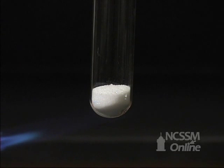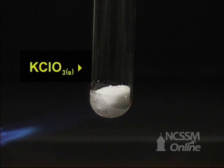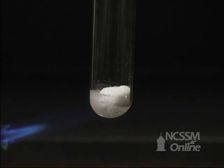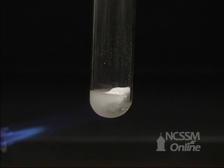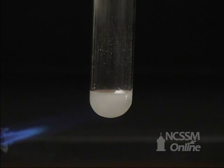Metal chlorates decompose to give the metal chloride and oxygen gas. If we heat potassium chlorate, the potassium chlorate first melts and then starts to decompose. The bubbling that appears is the formation of oxygen gas. The oxygen gas escapes from the tube, leaving the metal chloride behind.